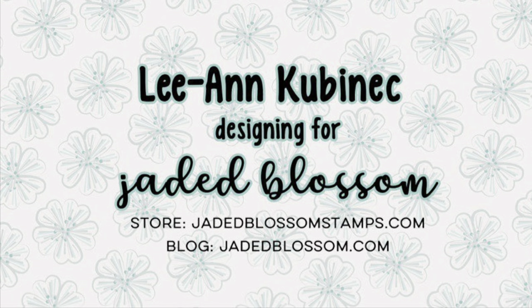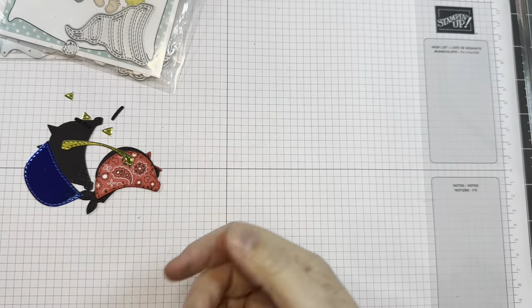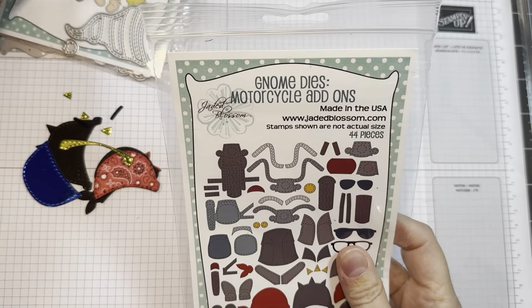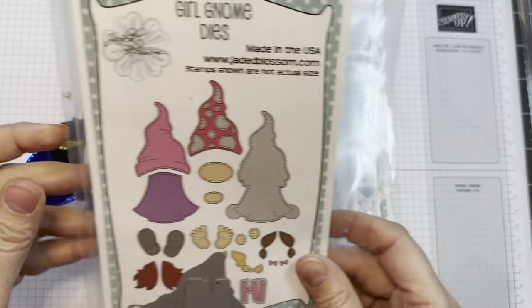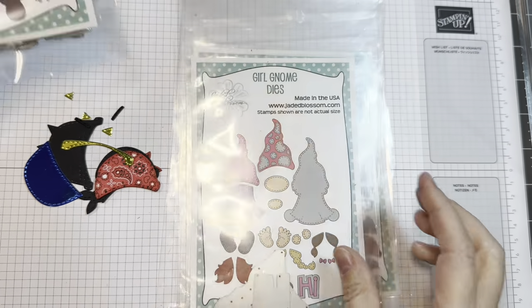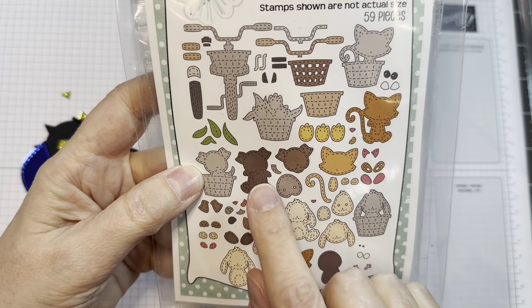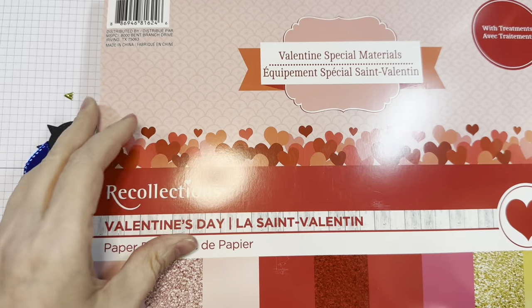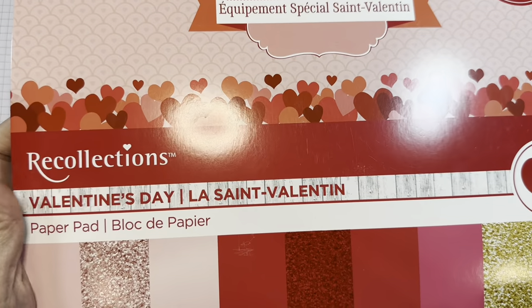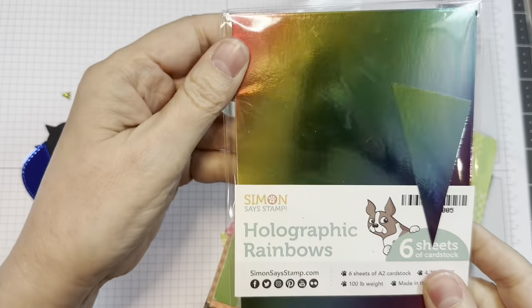Hi everyone, Leanne here from Jada Blossom and it is time for the Gnome Dyes motorcycle add-ons assembly video. I'm using the brand new Gnome Dyes motorcycle add-ons along with the Gnome Dyes, maybe Girl Gnome Dyes, and this Bicycle and Friends die set is pretty handy as well. I'm using P13 Stamping Pad Skin Tones, this cardstock stack from Die Cuts with a Friend, and some Recollections paper — just a bunch of different glossy cardstocks.